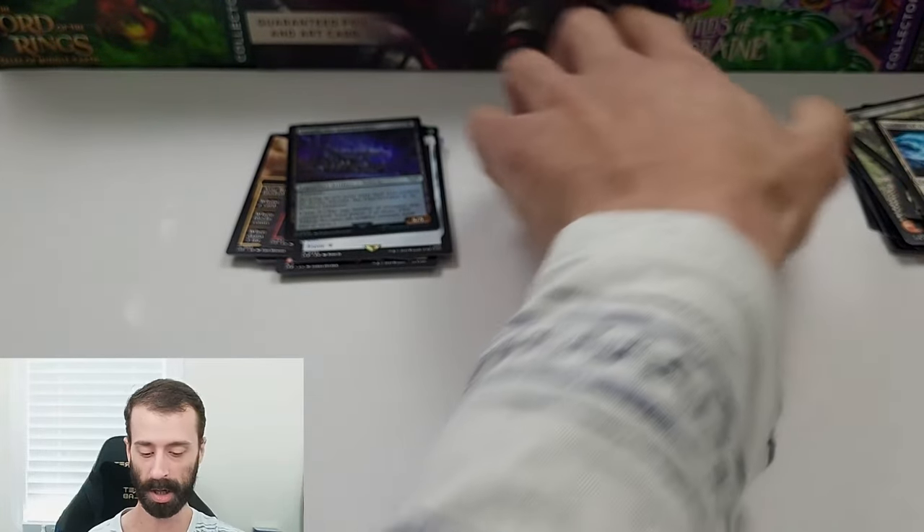So overall, not good. I don't believe I got my money back or even close to that, but it was worth a shot. Hopefully this quick video gives you a little bit of information and insight as to what you can probably expect if you buy these tins from Walmart. I'm all out of Magic the Gathering packs, which means I'm out of time, but I will see you guys in the next video.